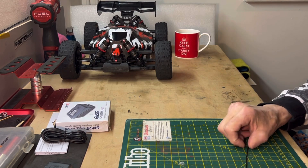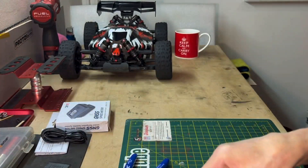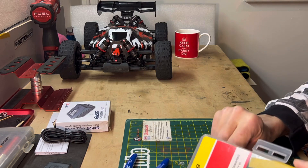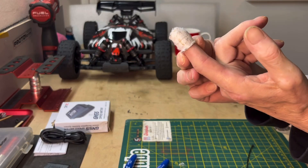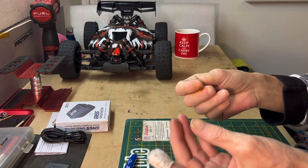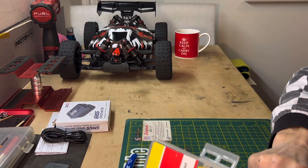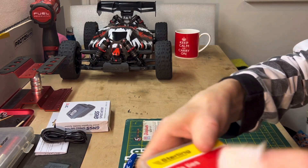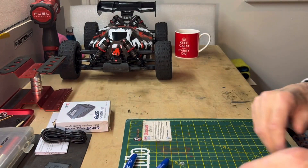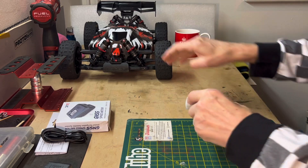I can't afford a new car right now - I'm a fully qualified car mechanic, carpenter, general builder, plumber, and electrician, but I can't earn money at the moment because I'm still waiting on my finger healing up. It's better but I can't use it yet. So I'm only living on pins at the moment.